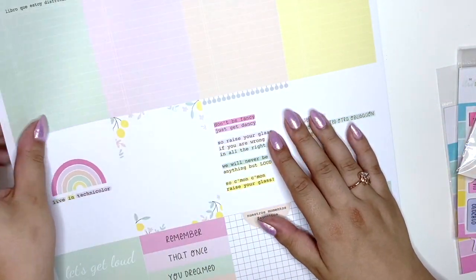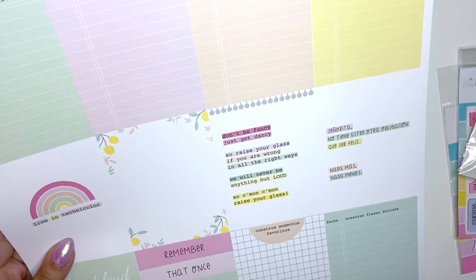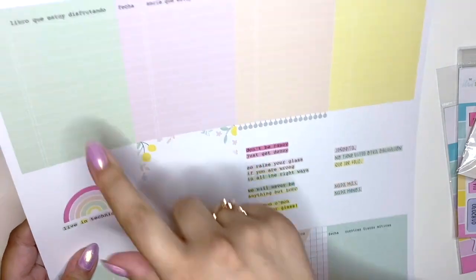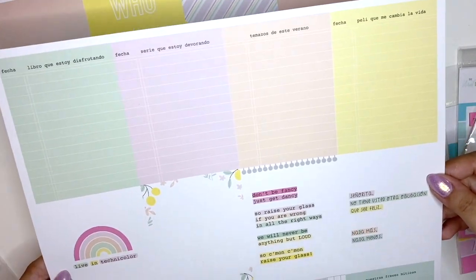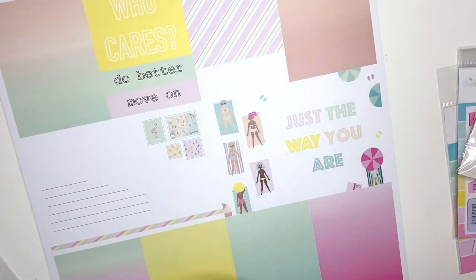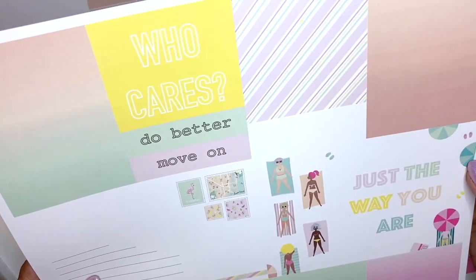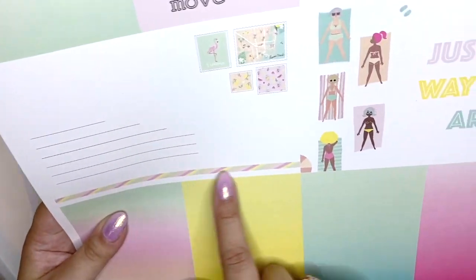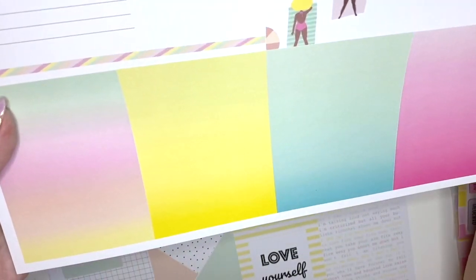It's quite a thick cardstock, which is nice. You have all of these cut aparts with a white border around them — all of these three-by-four ones. They're just single-sided. We have more of those, and this cool postcard that even has postage stamps on it — so cool — and then some ombre colors.